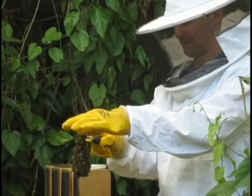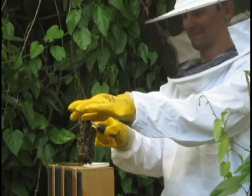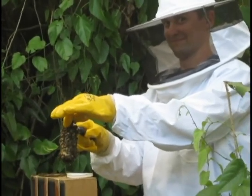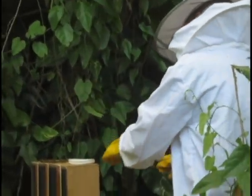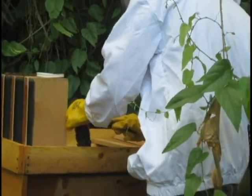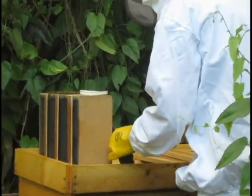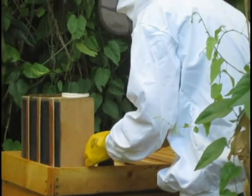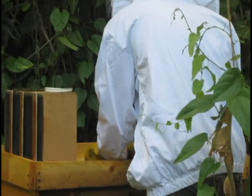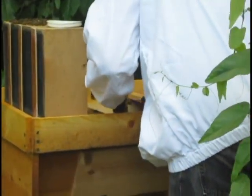Don't move. What are you doing? I'm brushing the bees off of her real gently. They are pretty fucking docile.